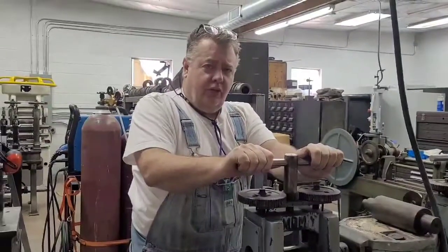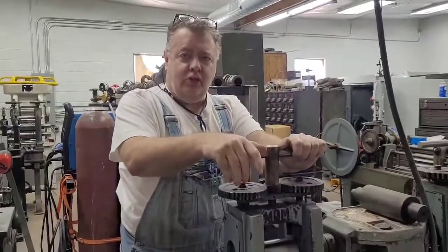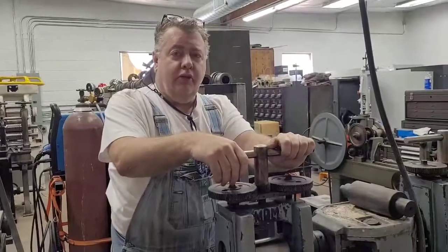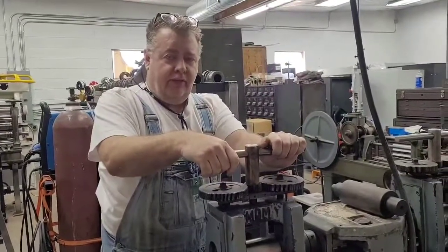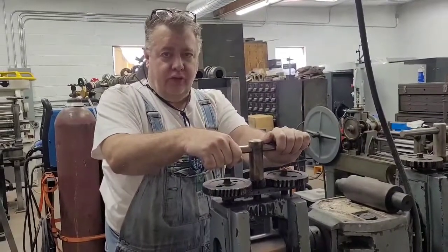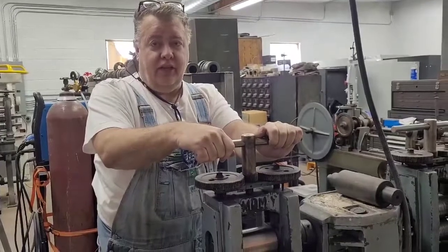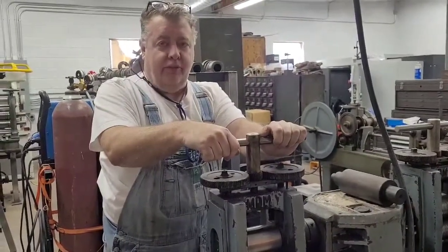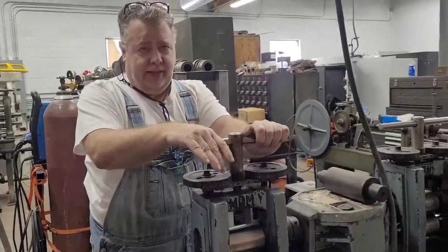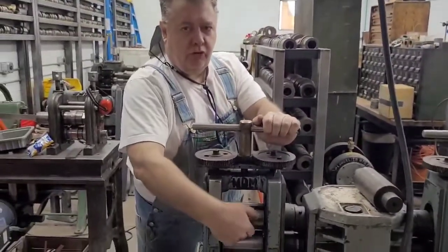Hey guys, just about every day on Facebook and everywhere the question comes up: my rolling mill is rolling crooked, it's not level. People say they've adjusted it, used feeler gauges, done all these things and it's still not working, and they think it's somehow the manufacturer's fault. Let me assure you, it is not — you're doing it wrong.